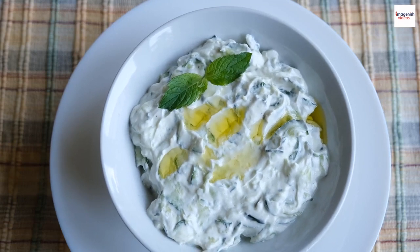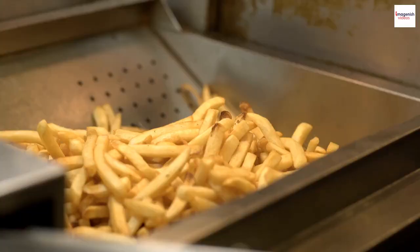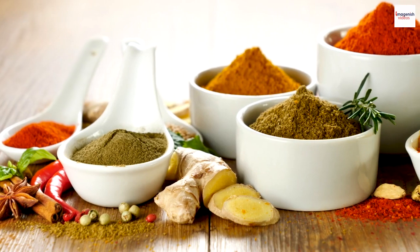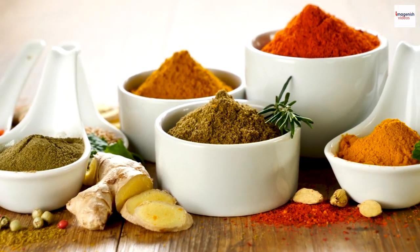Tzatziki sauce: a creamy blend of yogurt, cucumber, garlic, and dill. Tomatoes and onions, crisp and fresh, adding a burst of color and flavor. Fries, optional, for an extra crunch and indulgence. And spices — oregano, thyme, and paprika — for that signature Mediterranean zest.